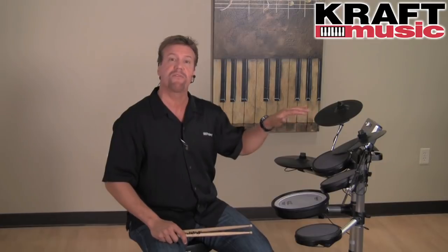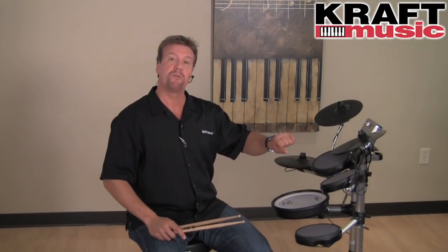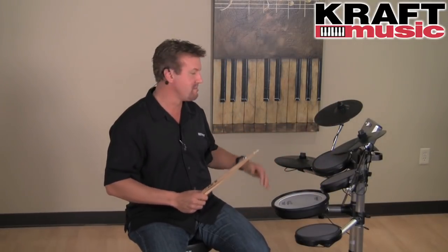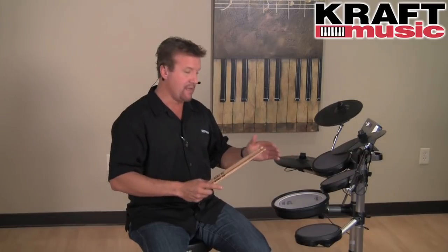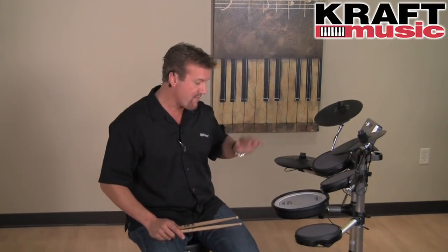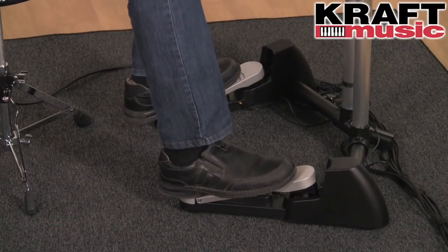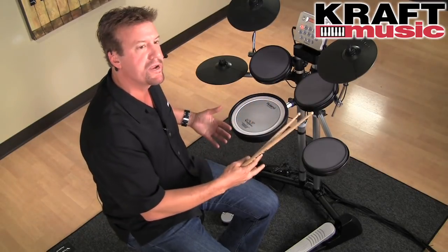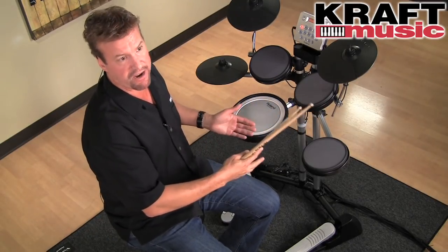Moving up to the cymbals, we have our V-cymbals. They're very playable and you can also choke them as well. We've also got our hi-hat with the hi-hat control pedal — it plays wonderfully. One of the main reasons it plays so quietly is our integrated pedal design: the bass drum pedal does not have a beater hitting anything, so it's extremely quiet yet still has a great feel.